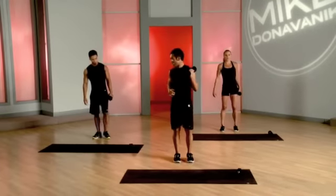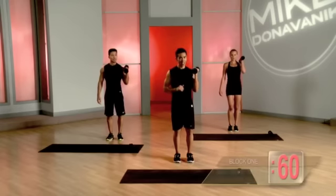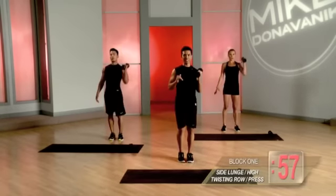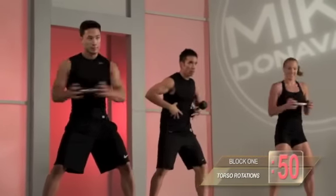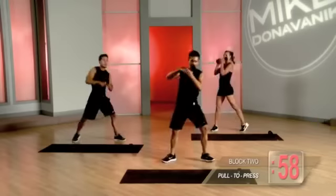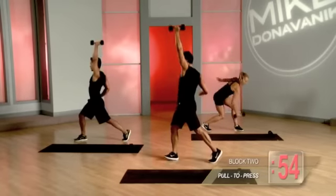You guys ready? Bring that weight up to those shoulders and let's go. Down, high row, press, center. Those feet do not move. All that movement comes from the torso — they're not swaying back and forth. Bring it down and punch it up. Bring it down and punch it up.